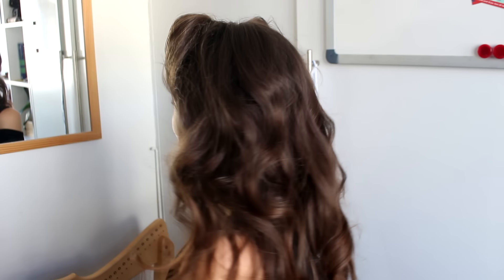And there is your vintage inspired victory roll hairstyle all done! I really hope you enjoyed this video. If you did, don't forget to give a thumbs up and subscribe to my channel for more hair tutorials. Thank you so much for watching and I will see you very soon in my next video. Bye!